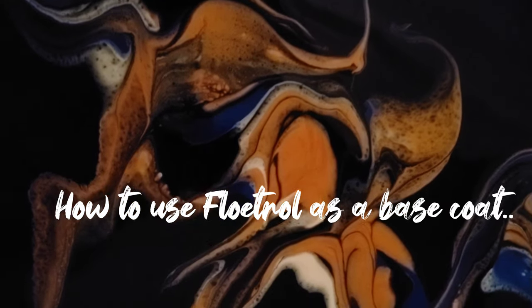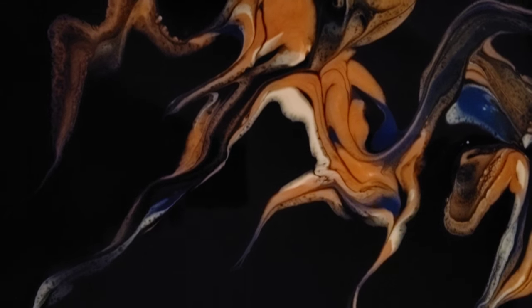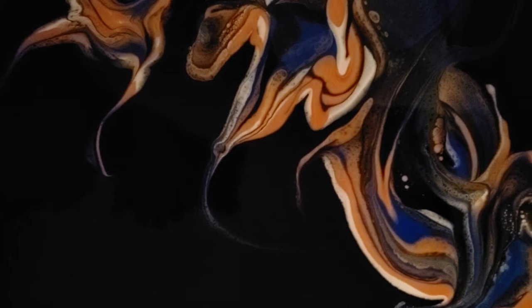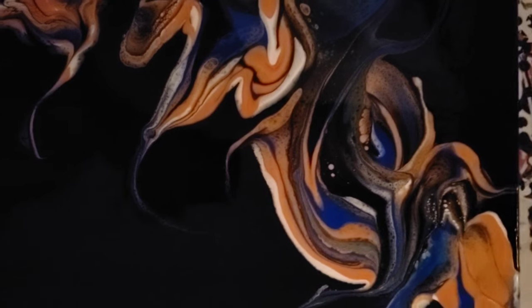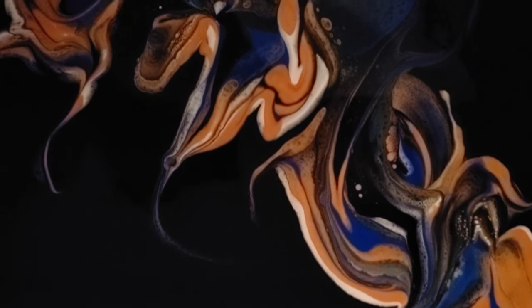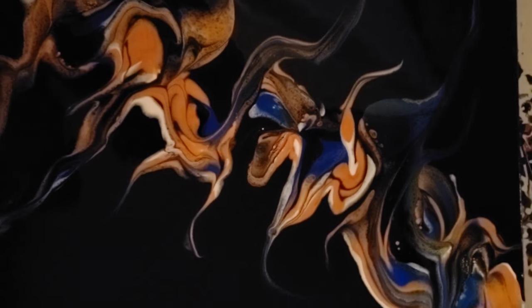Hi, this is Gail from Life and Splatters, and today I want to show you how to use Floetrol as a base flood coat for your pouring. In this first example I used a black canvas, and if you notice how sharp the colors and the shapes are in this dried piece, it's because I did not have to put black paint under those colors and smear them, so there's no black mixed in with the colors. That's the intensity and beauty and sharpness in this piece. Floetrol is your base coat.